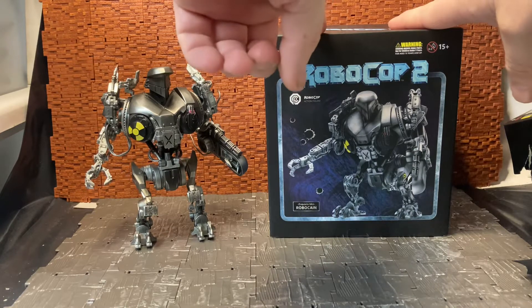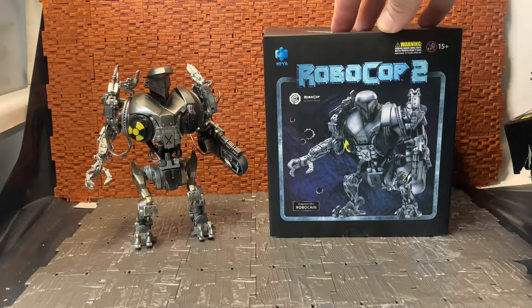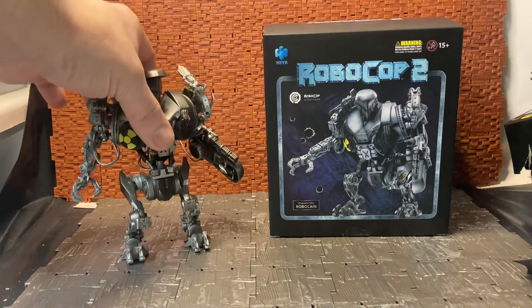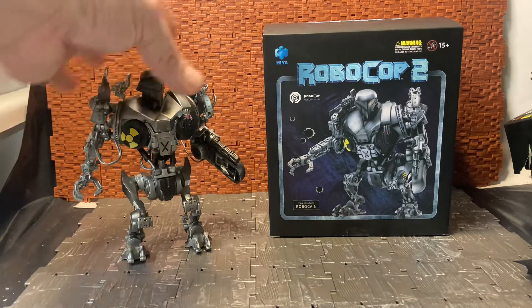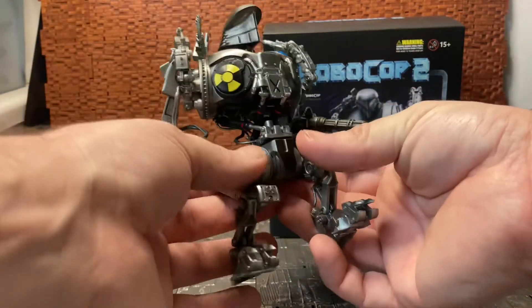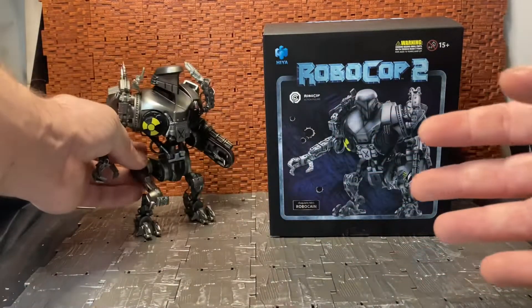This is the Hiya Toys RoboCop 2 Robo-Cane. As far as I'm aware, this is the first time any toy company has done an articulated version of this figure. There have been model kits, and Kotobukiya did a statue — a blind box series of RoboCop and RoboCop 2 minifigures and small busts — and there was a Robo-Cane in that line, but it was a fixed pose. You couldn't move any of the components. It was this amazingly bizarrely designed mechanical monstrosity, which is probably the best way to describe it.